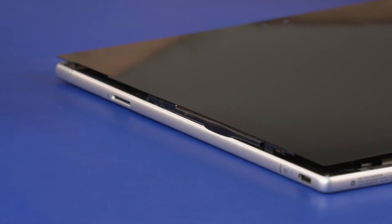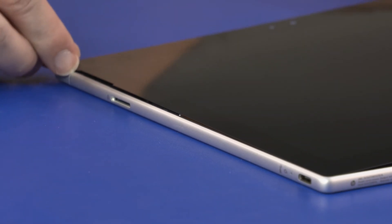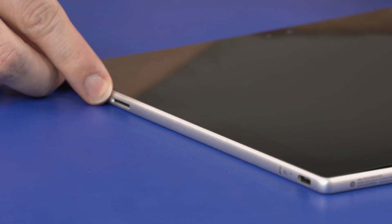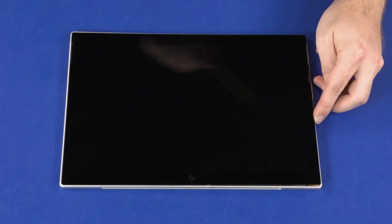Align the top and bottom edges of the display panel assembly with the top and bottom edges of the display enclosure and ensure the front-facing webcam is in the center of the webcam lens. Align the right edge of the display panel assembly with the right edge of the display enclosure. Check all edges of the display panel assembly to ensure they are flush with the display enclosure.